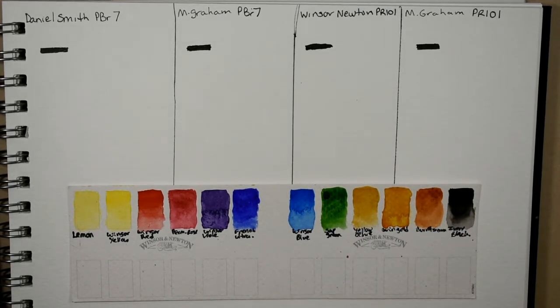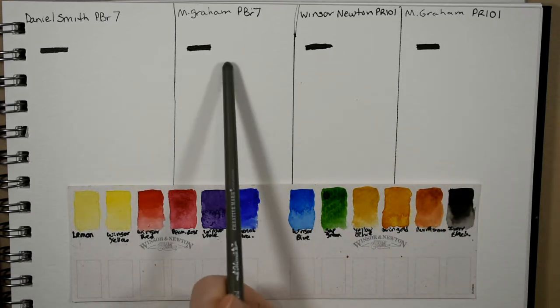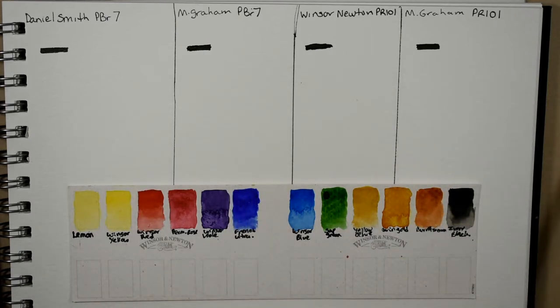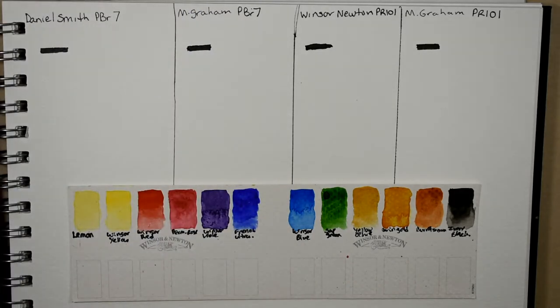As always, I did put a strip of waterproof black ink down just so we can see the difference in transparency between the different pigments, and I have them all swatched out off to the side. There are quite a few differences between the different ones.